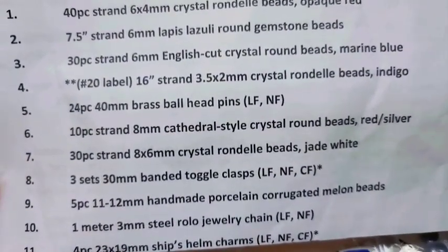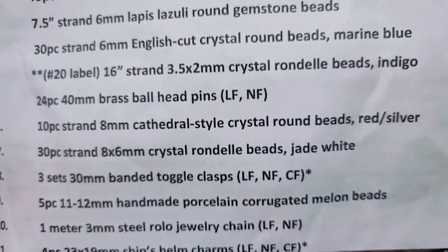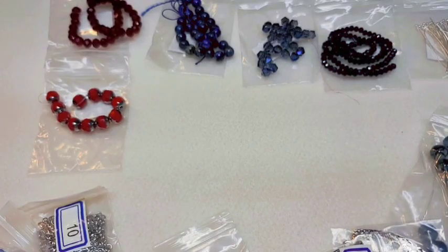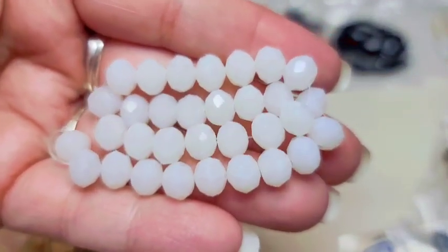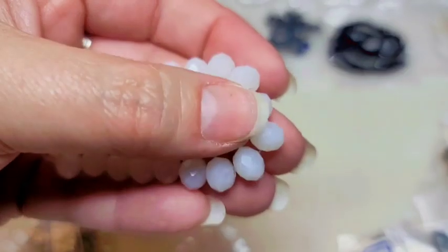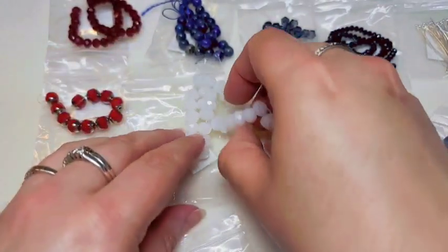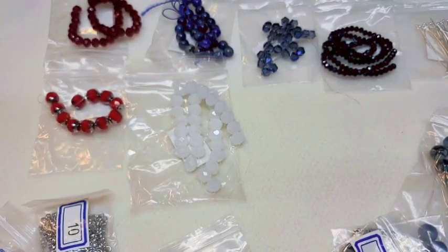Number seven is a 30-piece strand of 8 by 6-millimeter crystal rondelle beads in jade white. I love that these are jade white because they are almost opal — they're beautiful. So there's a red, white, and blue theme going on here.